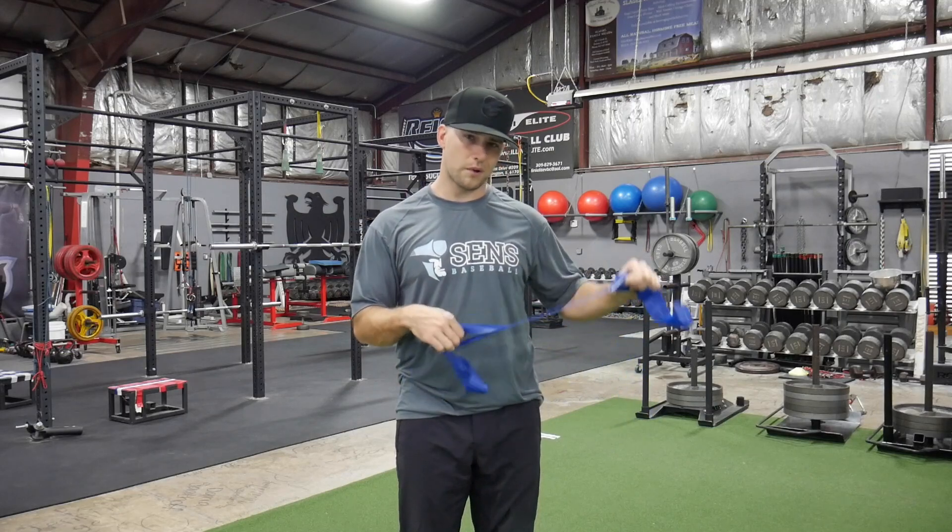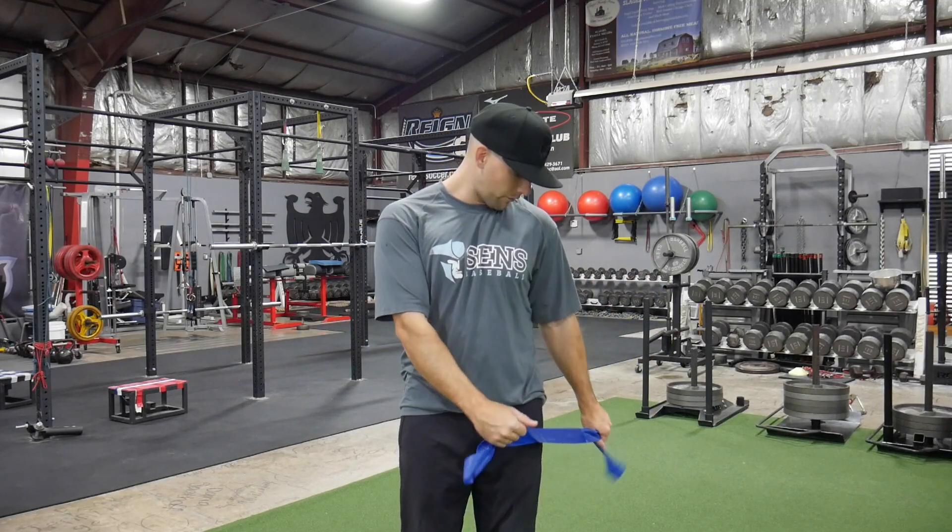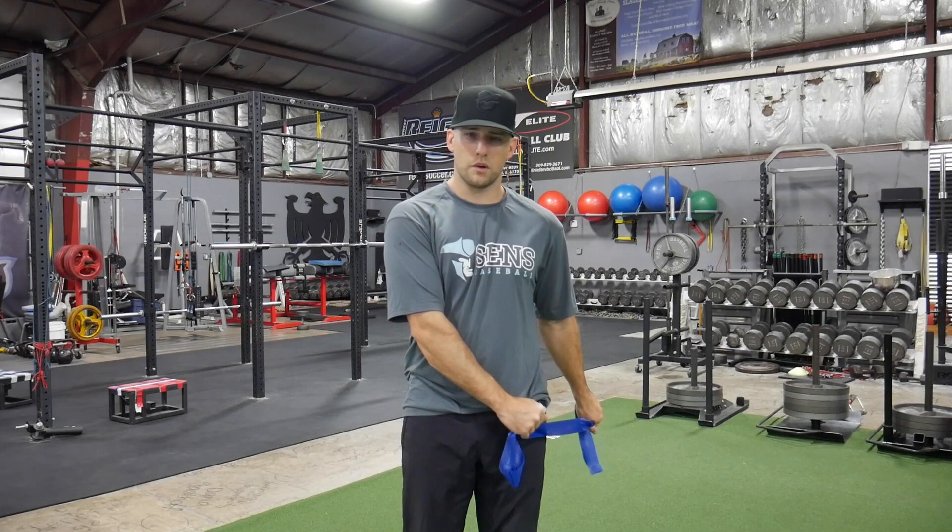I'm going to take it — I'm a righty thrower, so I'm going to put this in my left hand as my anchor arm and put this down by my hip, and then I'm going to pull this back a little bit so I can start pretty close to my left hip here.